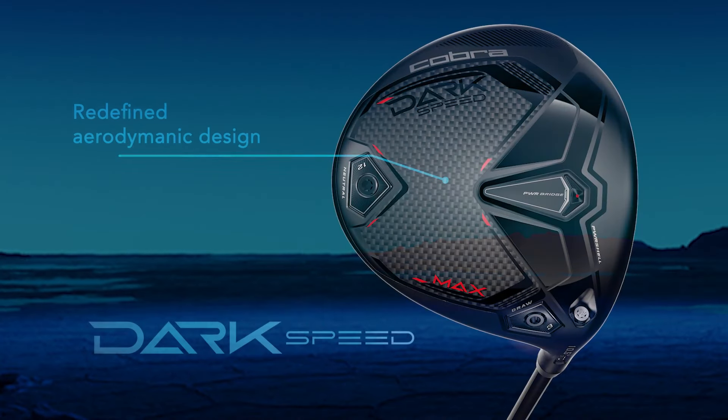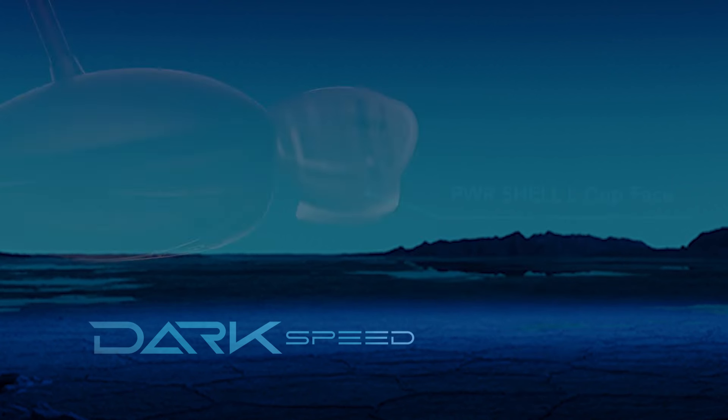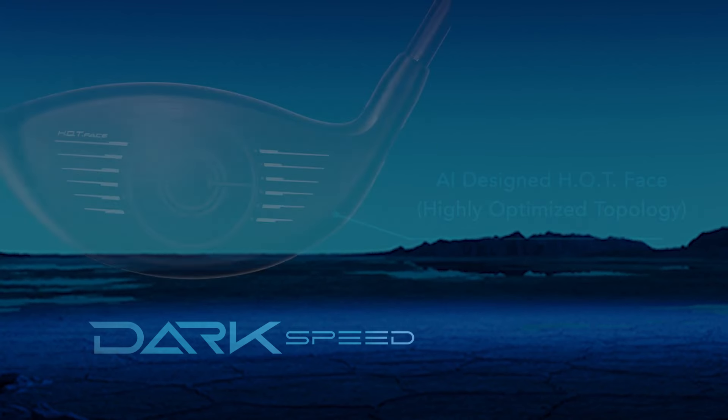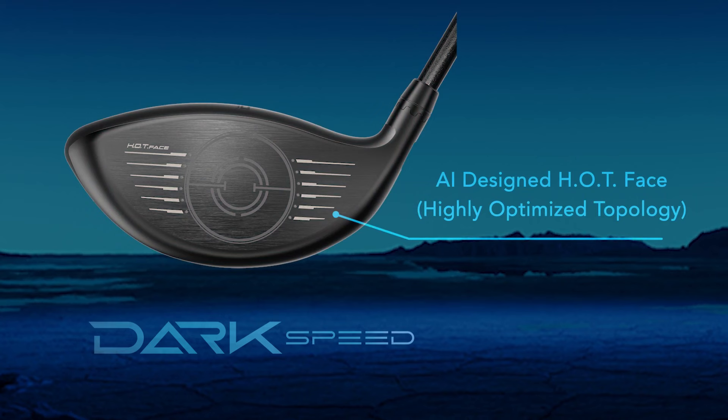The new Dark Speed Max driver has a redefined aerodynamic design, which I do believe helped me increase my club head speed. More club head speed is going to equal more distance. Cobra is using a 10% larger PowerShell L-cup face on the new Dark Speed Max driver — it's going to enhance ball speeds and create more distance. And with the new AI designed hot variable thickness face, that's going to maintain ball speeds and spin rates across the face, making your heel and toe shots react more like your centered shots.